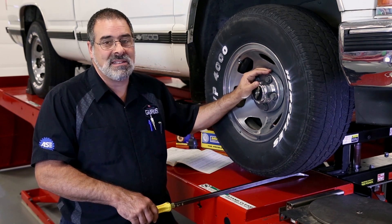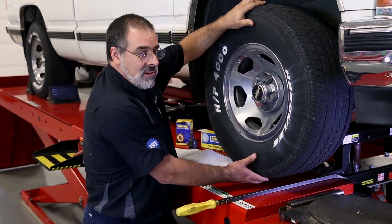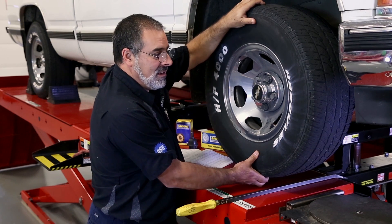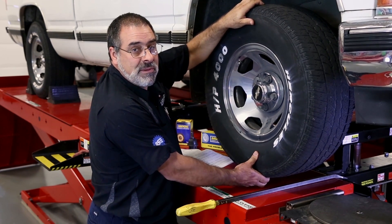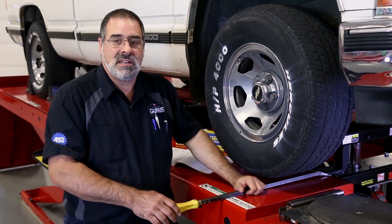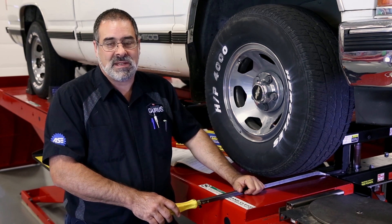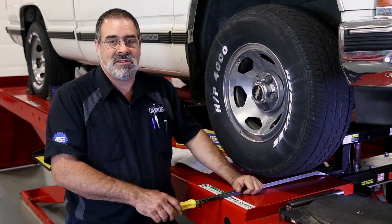Once it's beyond that spec it's considered unsafe. To check the upper ball joint, we grab the tire at 6 and 12 o'clock and observe the upper ball joint for any perceptible movement. Be sure to check the vehicle you're working on for manufacturer specifications on looseness tolerance and checking procedures.